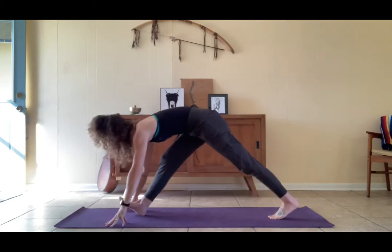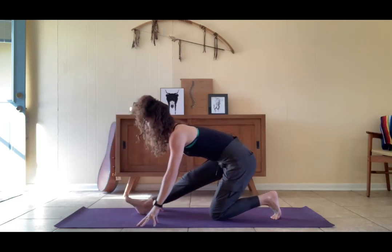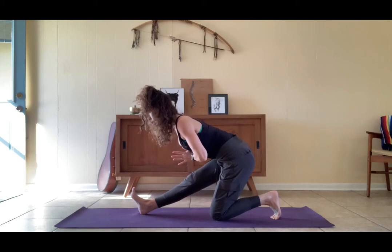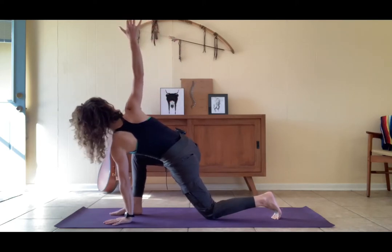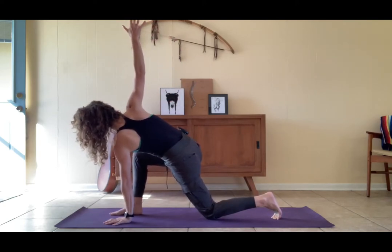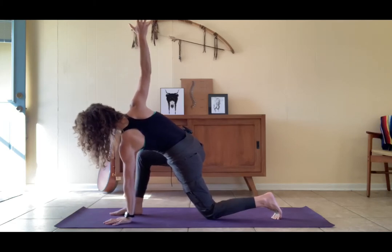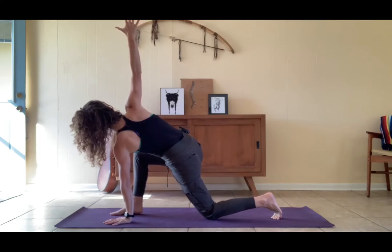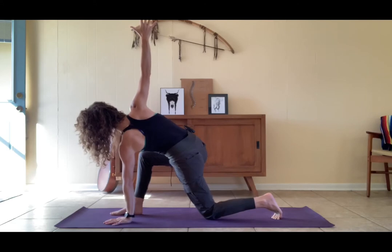Ground through the feet, inhale flat back, exhale hands to the earth. Step the left foot back, lower the knee, straighten the right leg, lift the toes, pull them towards you, hands at prayer — get long. Bend the right knee, left hand to the earth, reach the right arm up towards the ceiling. Ground down through the left hand, get long in that shoulder — don't collapse into it. Reach up through the right fingers and pull this right hip back in space. Level out the hips, hollow out the deep low belly.